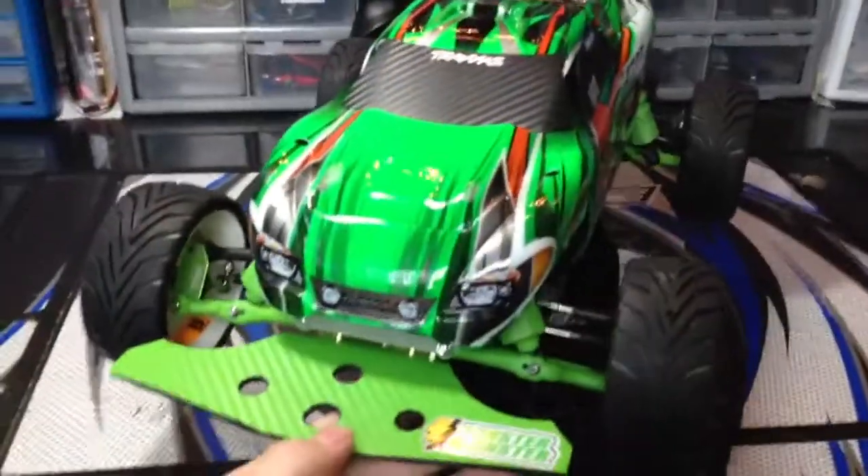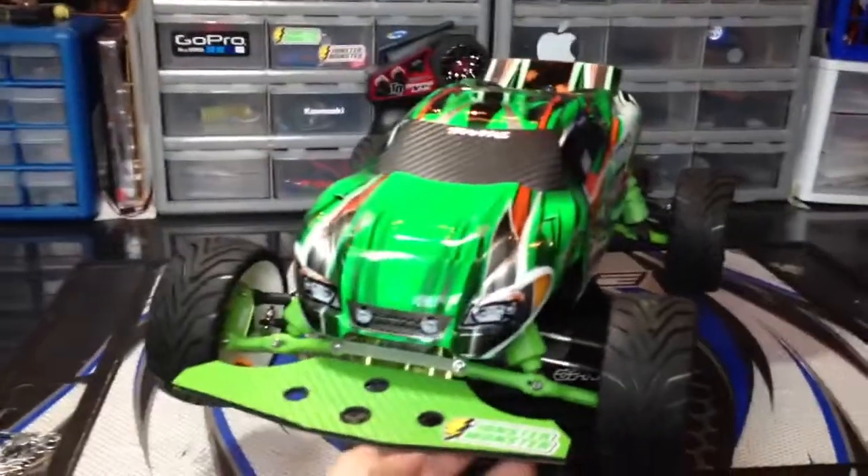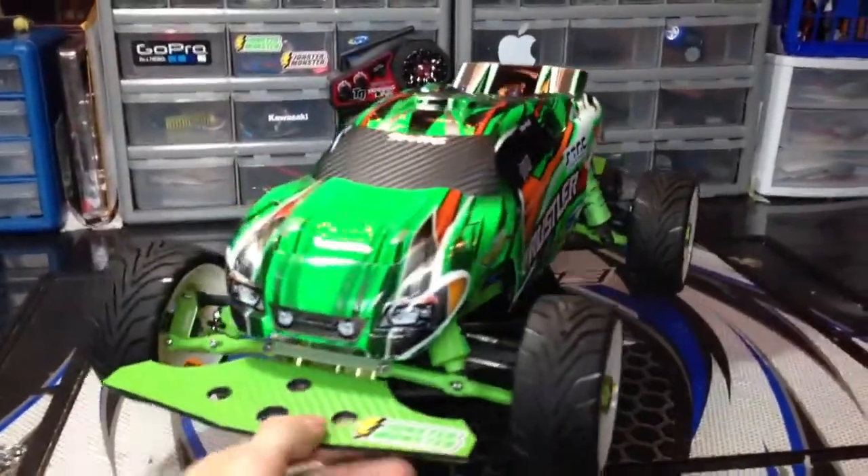You guys probably haven't seen this car in a while because I've been doing a few things with my other cars and a few things with this. So I'll just go ahead and go over what I've done.